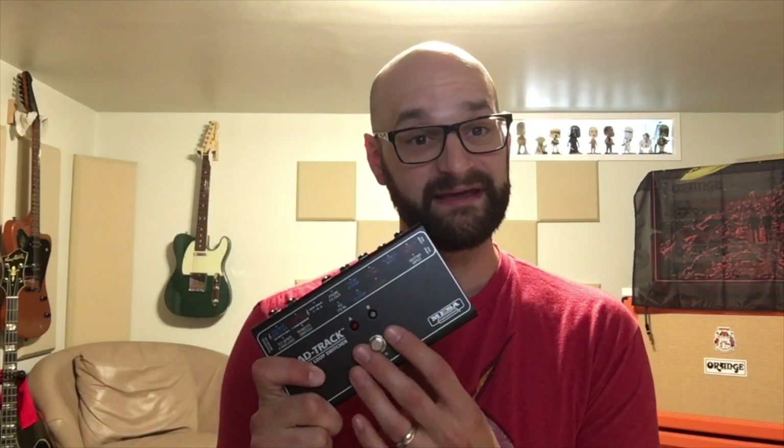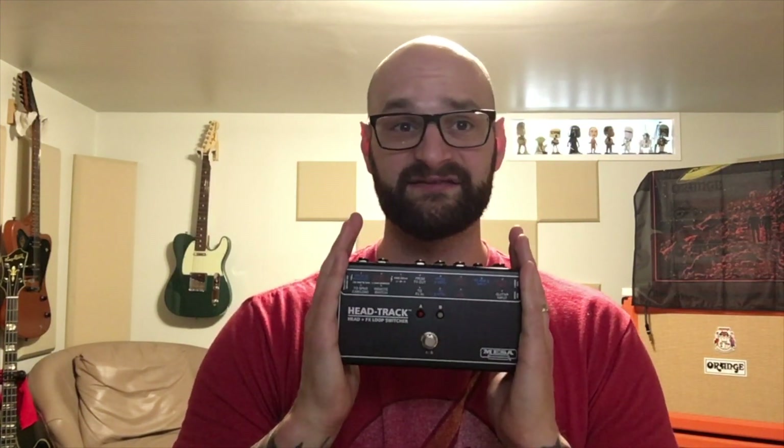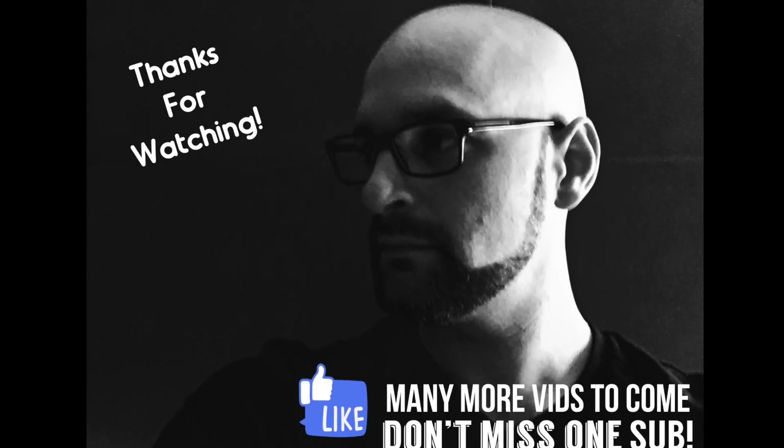So what you just heard is this little guy — super quiet switching, no issues. I didn't use the effects loop at all; it was just to A/B the different amps. If you're in the market for this, highly recommended. Again, it's $399, but I think it's totally worth it. As always, thanks for watching. Many more videos to come — don't miss one, subscribe. Thank you.